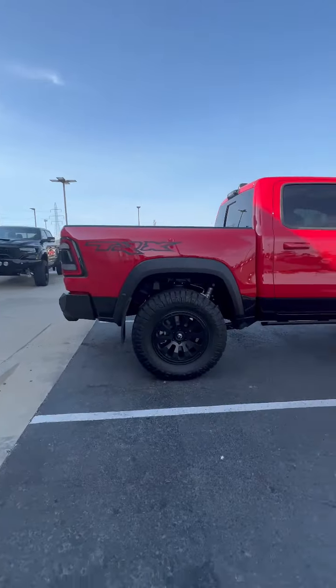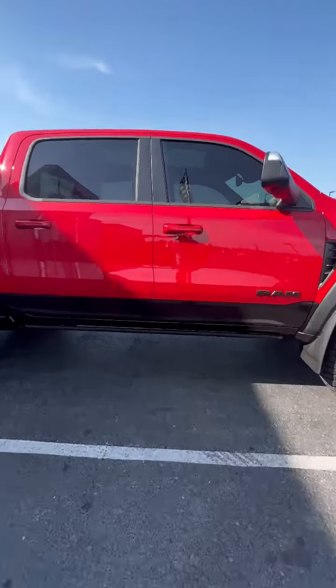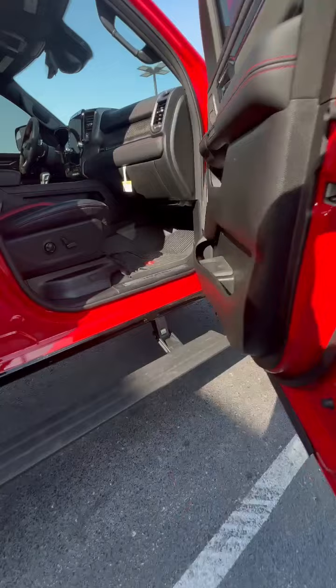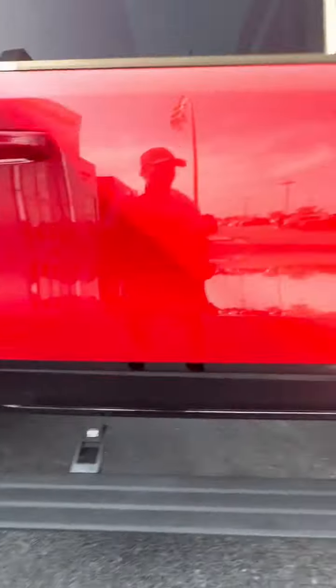We've got nice 37-inch tires with a leveling kit on it, so it's leveled. We've got the amp running boards, and we've got some underglow — you obviously can't see it right now, but at night it will definitely glow.